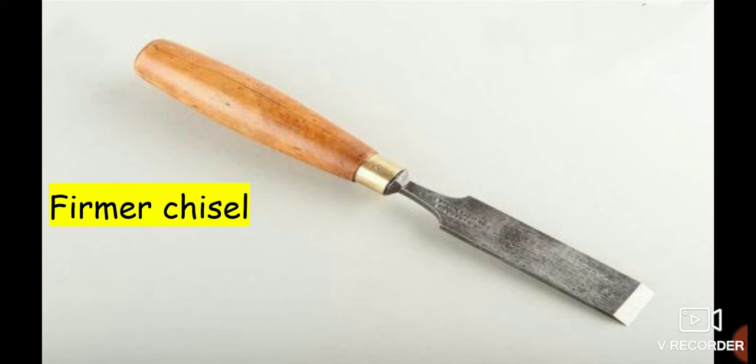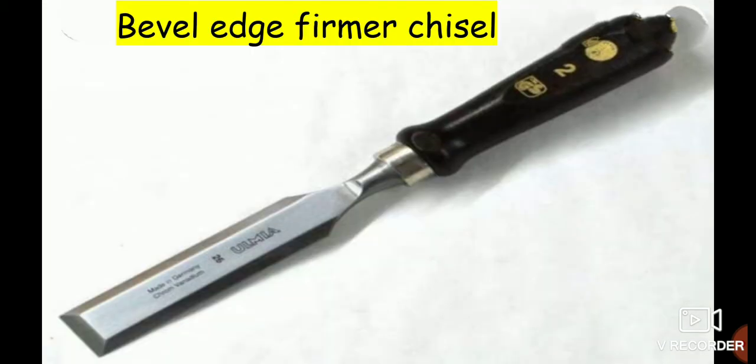Firmer Chisels are used for chipping and finishing of wooden works. The blade has a flat face. Bevel Edge Firmer Chisels have a beveled edge on the blade.